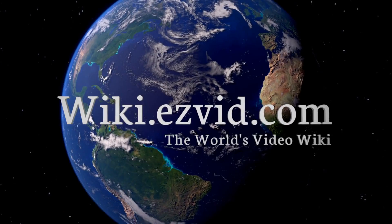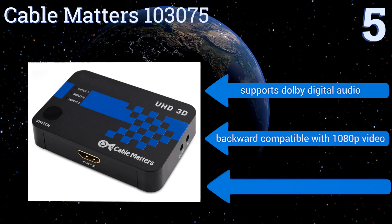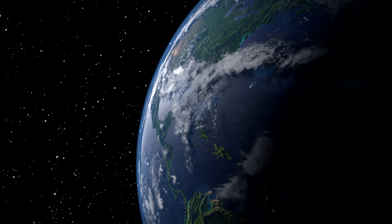At number five, the Cable Matters 103075 delivers a very compact three and a half inch footprint, making it super easy to place out of sight to minimize excess cable clutter. Although it requires no external power source itself, an optional DC to USB cable is included to amplify weak signals. It supports Dolby Digital audio and is backwards compatible with 1080p video, but there's a limited range on the remote.